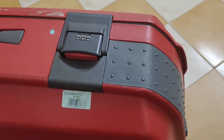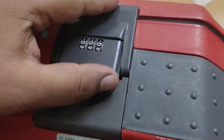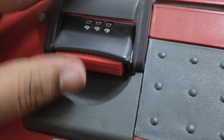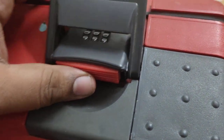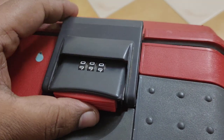This is the VIP Alanza suitcase, which has two locks. The default lock is triple zero — you can just press here and unlock the suitcase. But if you want to change the lock and don't have a manual, don't worry — it's pretty straightforward. I figured out how to do it.